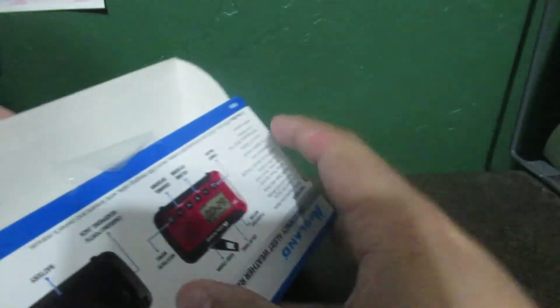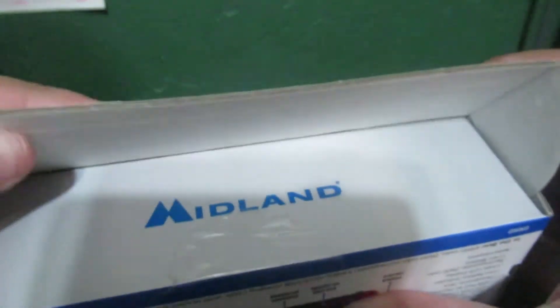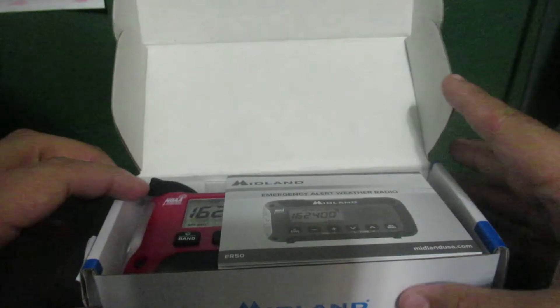There's the seal. I'm going to lift this up — put that there. As you can see here, it says Midland. And here we go. Wow, that's beautiful.